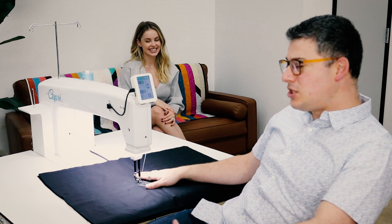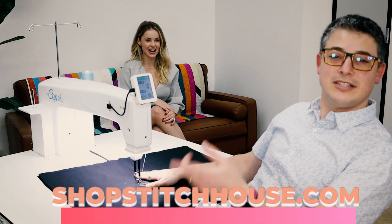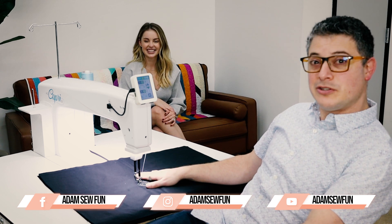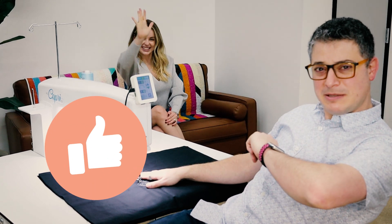Check them out at Stitch House — ShopStitchHouse.com. Go follow me on Facebook, Instagram, YouTube — AdamSoFun, and that's S-E-W. We'll see you back here for another drink and another video. Bye y'all! Give us a thumbs up and subscribe.